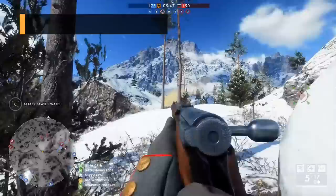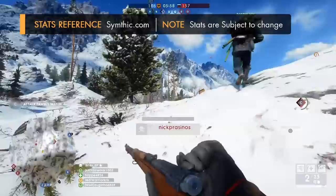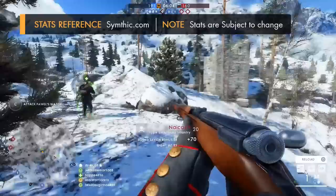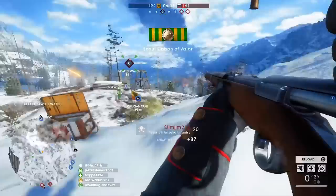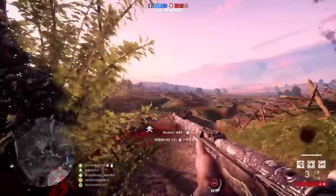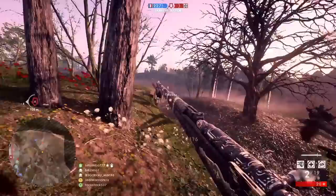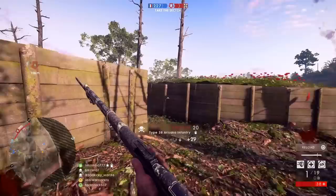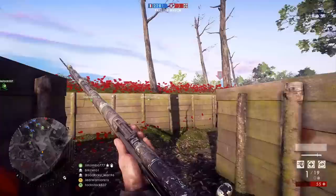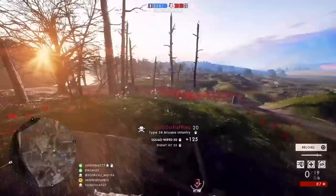In a similar way to the Mosin-Nagant, the Type 38 has a dynamic reload, which basically means it reloads at different speeds depending on however many bullets are left in the gun. Tactical reloads take about 3 to 4.4 seconds, and full ones taking 3.9 seconds — very similar to the others. Just like the Mosin, if you reload with just one round left in the weapon, you can cut down the Arasaka's reload time by ejecting that remaining cartridge and slotting in a brand new stripper clip, instead of shoving 5 bullets back into the magazine individually, so it's definitely best to keep this in mind for a tactical advantage.